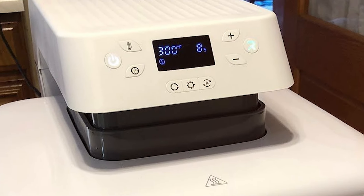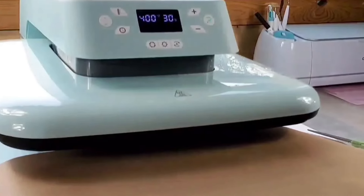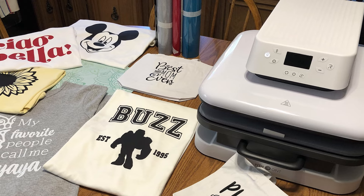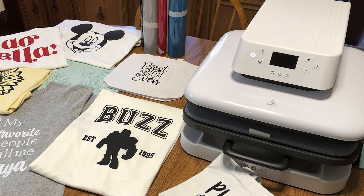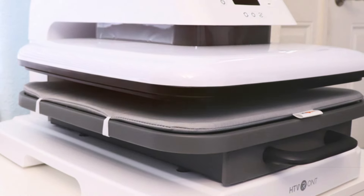In conclusion, whether you are just starting out or looking to upgrade your crafting setup, these seven heat press machines offer something for every type of crafter. From compact models perfect for small spaces to larger feature-rich presses for professional quality results, there's a machine here to suit your needs and unlock new possibilities in your crafting projects. Remember, the right tool can make all the difference in transforming your creative vision into reality, so choose wisely and let your creativity shine.